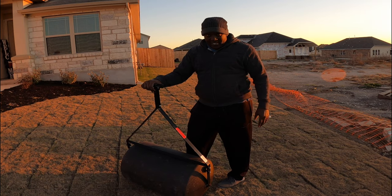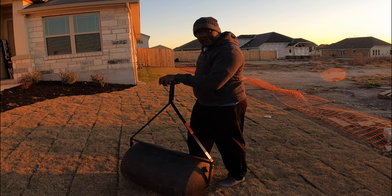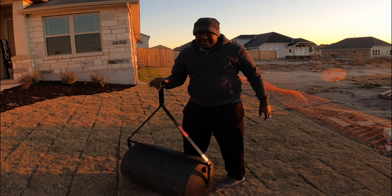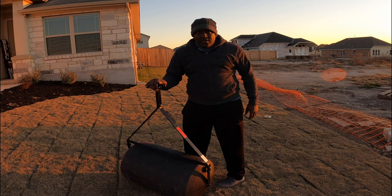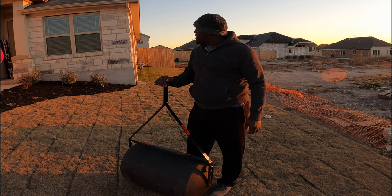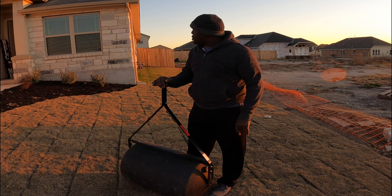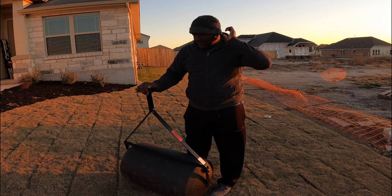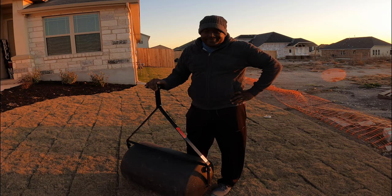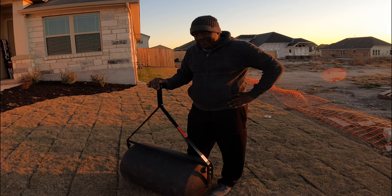Listen, guys. Why ain't nobody telling me that she came out? Can y'all see her on the camera coming out the front door? Ain't nobody want to tell me nothing. Y'all see my back is facing this way and the house is facing y'all. Well, it's better to ask for forgiveness than ask for permission.